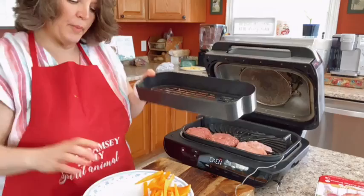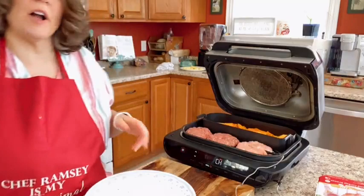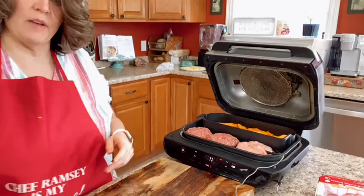This little basket — where did I put it? Right here. You can cook fries at the same time as your burgers on the grill. You just put the fries in this little basket and it sits right in the back. So now I've got burgers and fries in my grill.